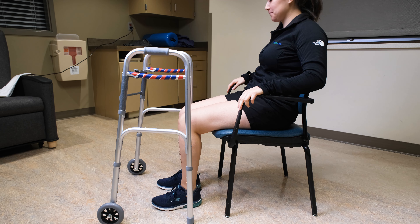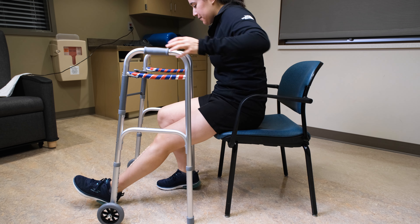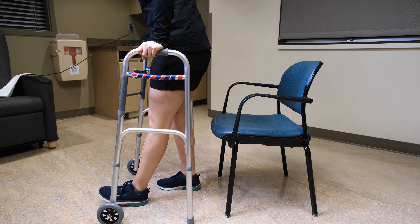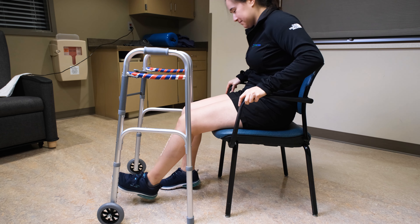When standing up, scoot to the edge of the chair. Place your feet flat on the floor. Bring your affected leg forward as needed for pain relief or to follow precautions. Push up with both hands on the armrest of the chair. Do not push from the handles of the walker.